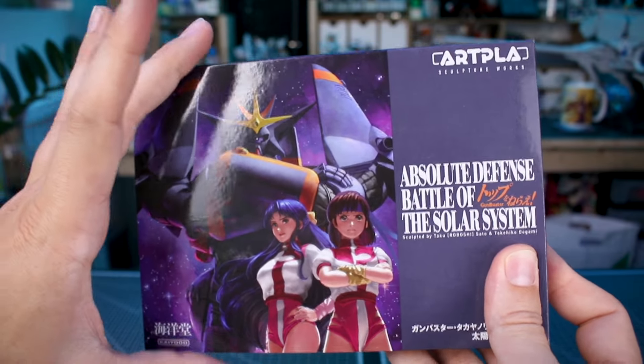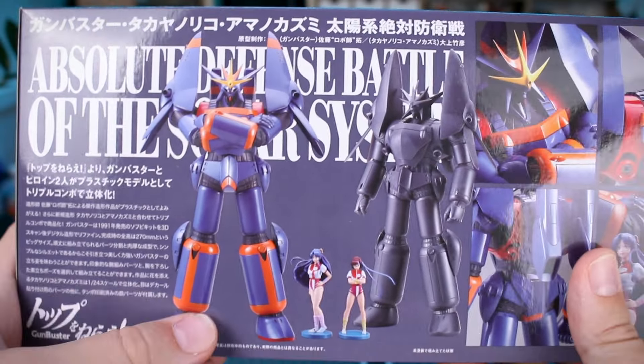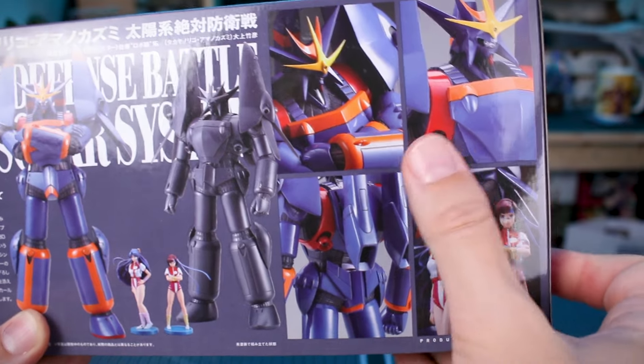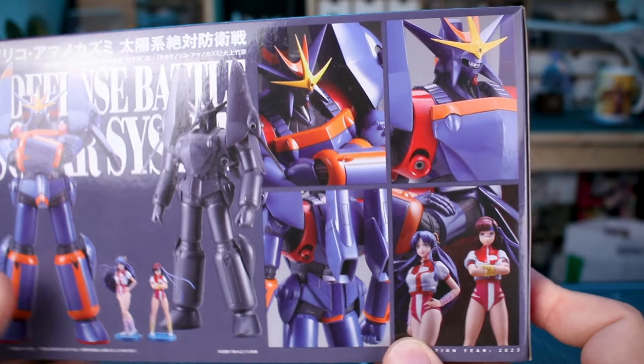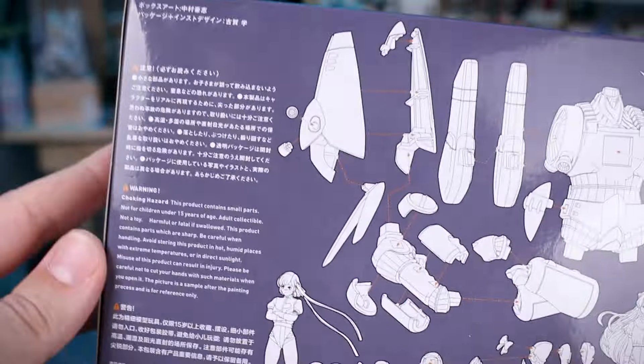On the side of the box — actually the end of the box — you can see just how thick this is. It's a very thick box. On this side we've got some information text in Japanese, photos of the fully built and painted kits — the main kit and the character kits as well. Close-up detail images of a few aspects of the kit. Around on the other side there's a breakdown of the different sections. It also lets you know that you are going to need glue.